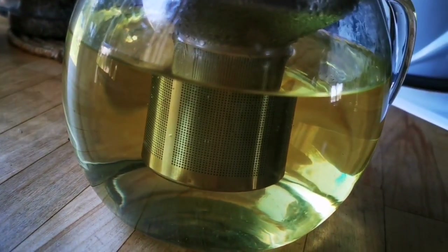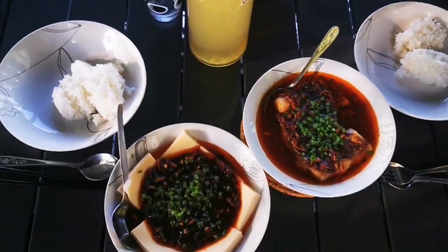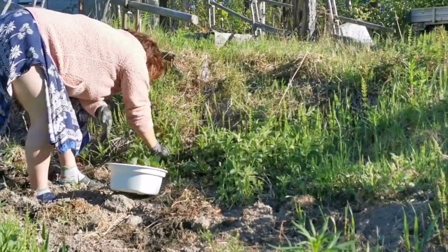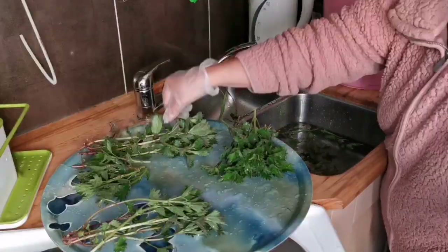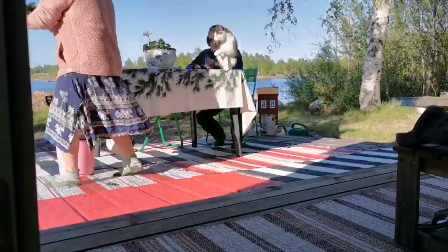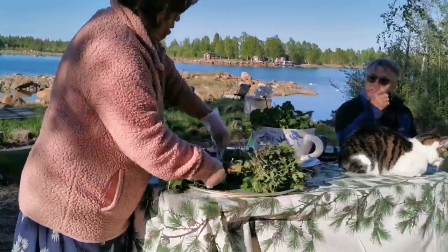You can also put the tea in the refrigerator and drink it cold, which is especially good for a hot summer day. Besides picking birch leaves, I also picked nettles. I have earlier made some videos about nettles, so do remember to check that out too. Same as birch leaf tea, I like to pick nettles when they are young and tender.